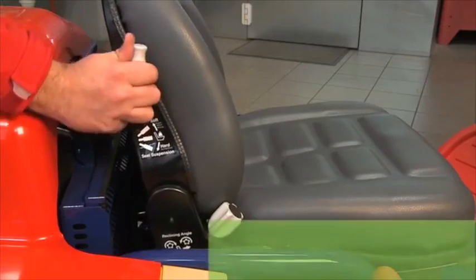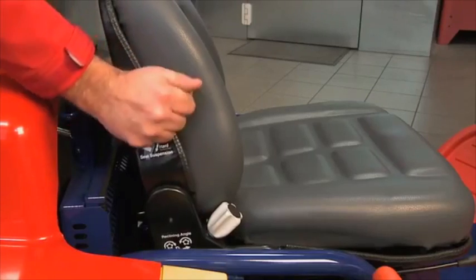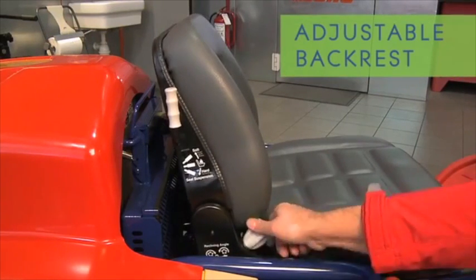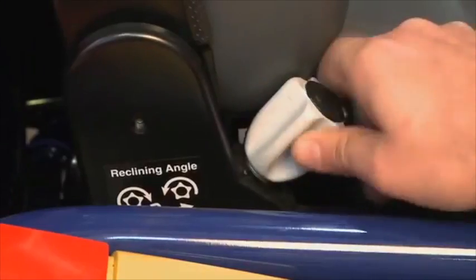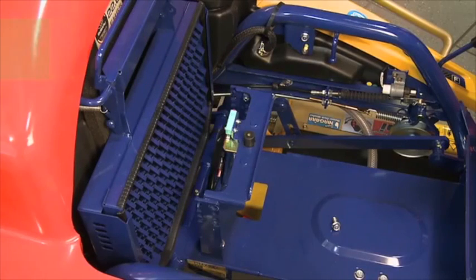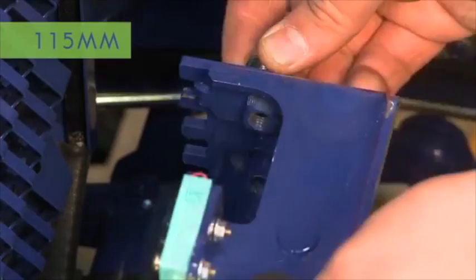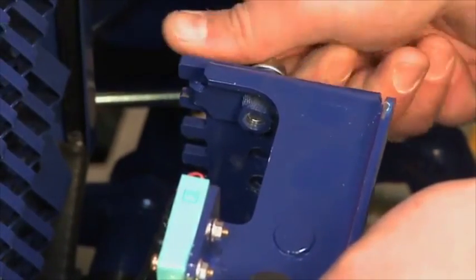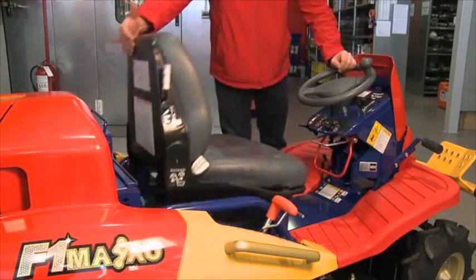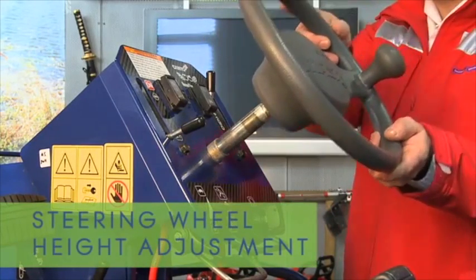The suspension seat can track forward or back as well as change the angle of the backrest. The height of the seat can also be adjusted through a series of slots in the front and rear seat posts. The steering wheel height and reach, and the steering tilt angle, are all individually adjustable.